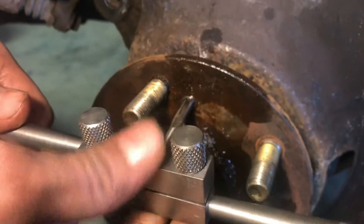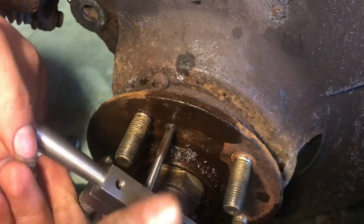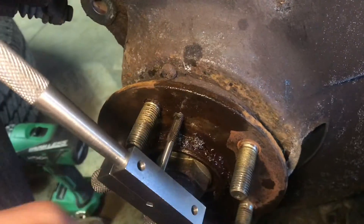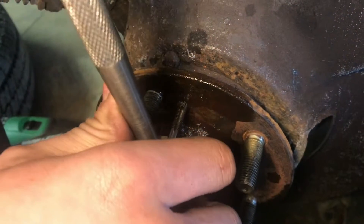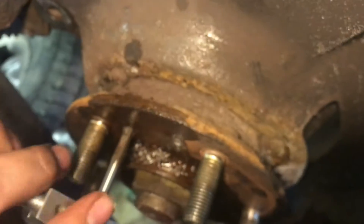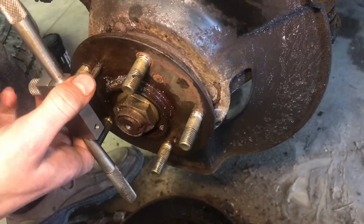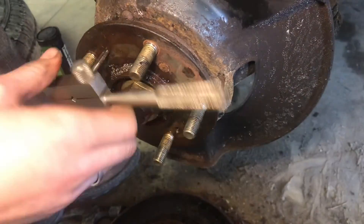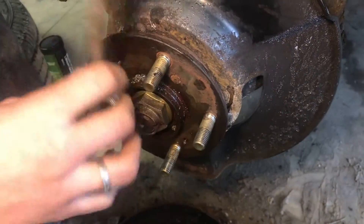Since it's a very thin shell, we're just going to slowly run the tap through. Be very careful right here — run it through and you'll feel it grab. You'll want to go a little bit and then back it off, and just take your time. Now we can go ahead and take this tap out — we have that thread all cleaned up.